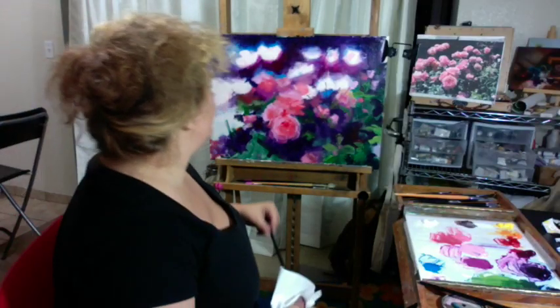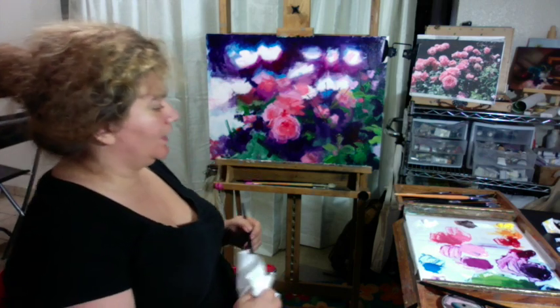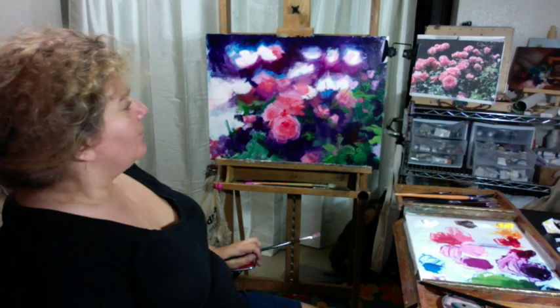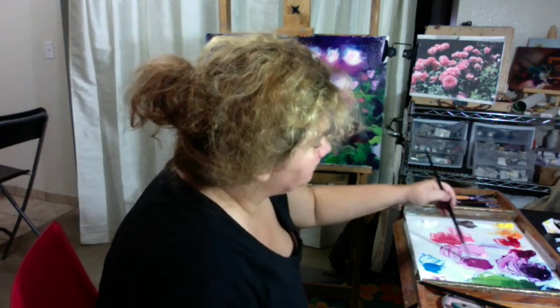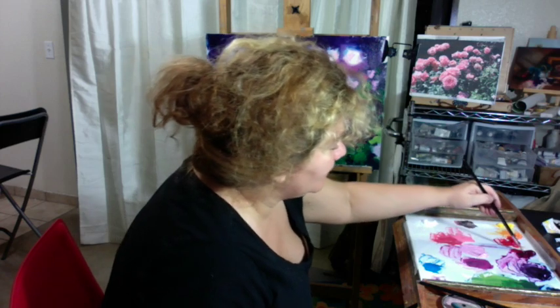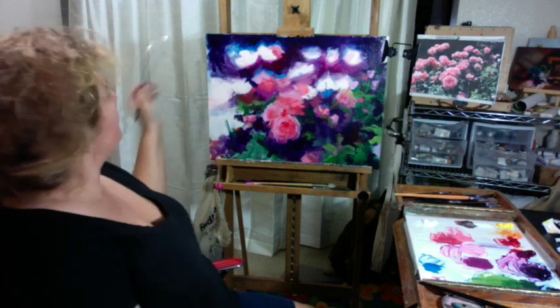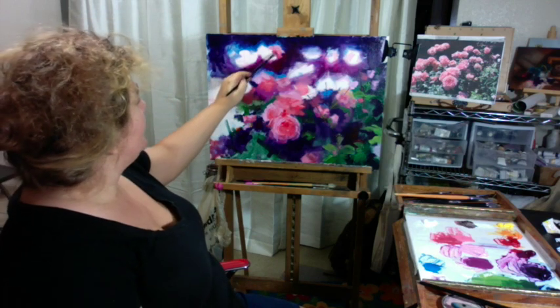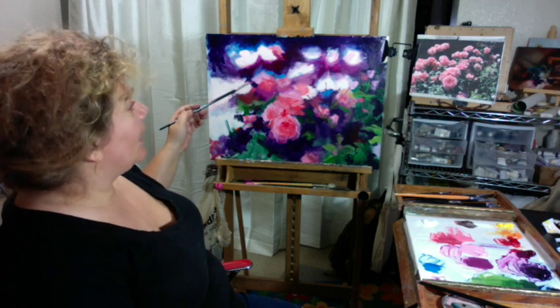One of the important things about when I paint is I try to keep moving around the canvas instead of focusing on one area. I find that I like the painting to surprise me a little bit. I still like to do touches and bits here and there and move around the canvas — it keeps that lively look that I like.